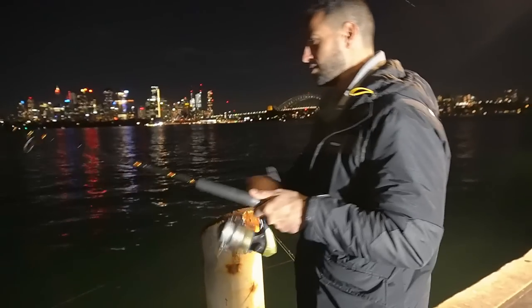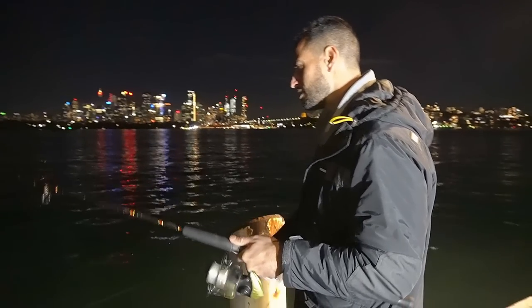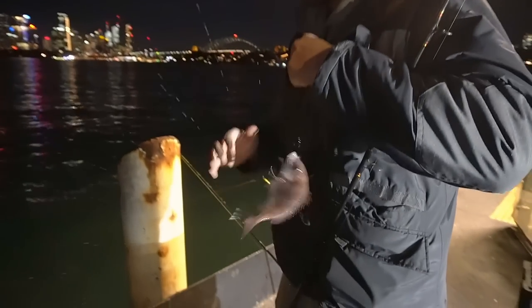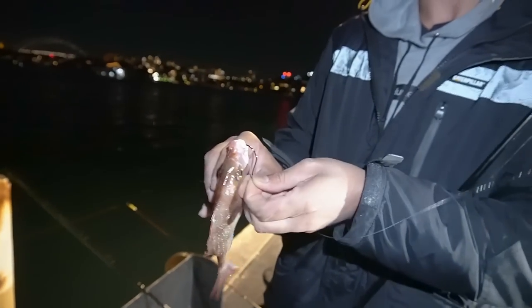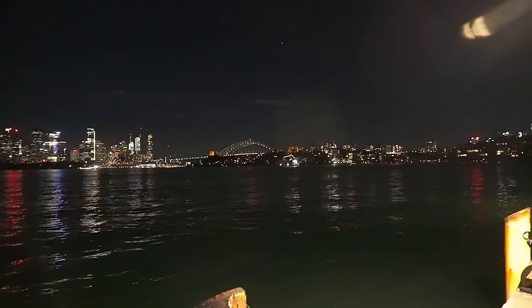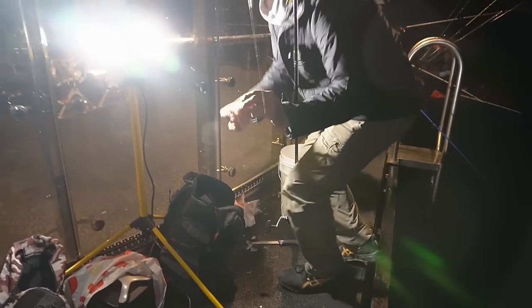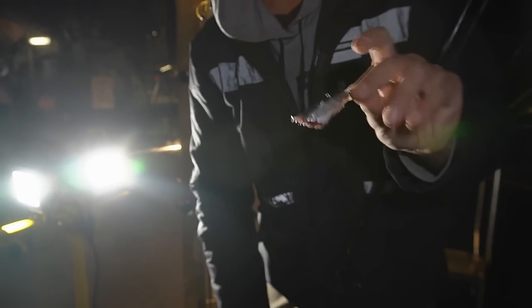Bill's on something on the pilchard. Little head shakes — could be a little pinky. What is that? A little snapper! It's a start. Must have been hungry because there was a decent-sized pilchard on it. Look at those colours — mad on the pilchard. Same size as before, must have been pretty hungry. Nice and simple.